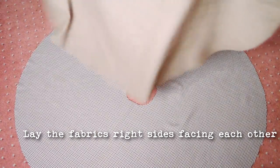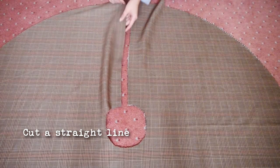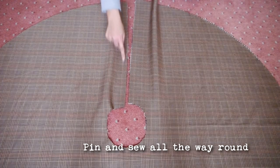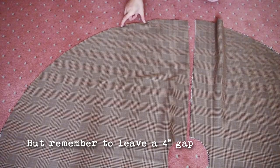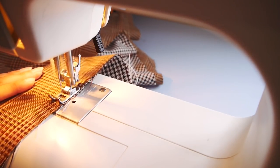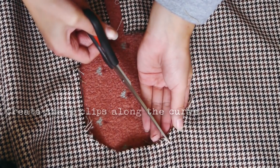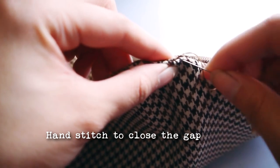Now lay both pieces of fabric together and smooth out any bumps. Cut a straight line down to the centre. You're going to pin and sew all the way around with a straight stitch, but remember to leave a 4-inch gap somewhere. After you've sewn it, cut small clips along the curve — this will make it neater after turning it right side out, but be careful not to cut the seams. Once you've turned it right side out, use a hand stitch to close the gap.